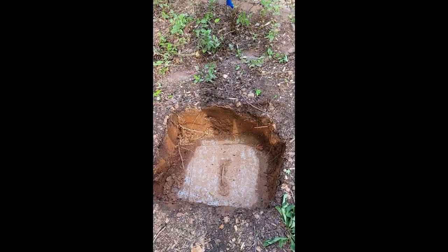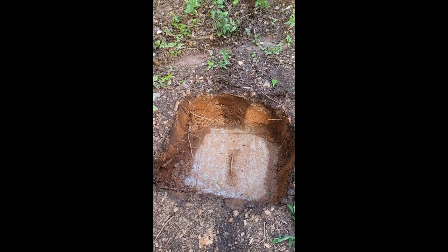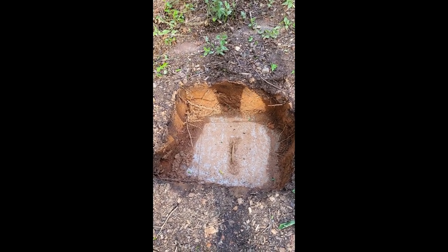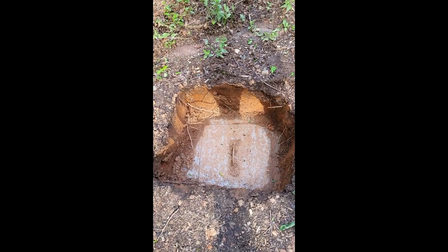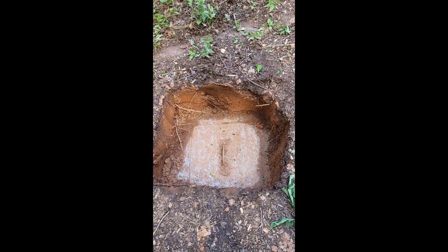Hello there. Today I'm going to show you how I'm going to make my own septic tank riser. Let me show you why I need to do that and then we'll get into the making of it. Here is the lid to my septic tank. It's about 16 inches deep in the ground. In the area of Virginia where I live, in Franklin County, you're required to have it inspected and/or pumped every five years.